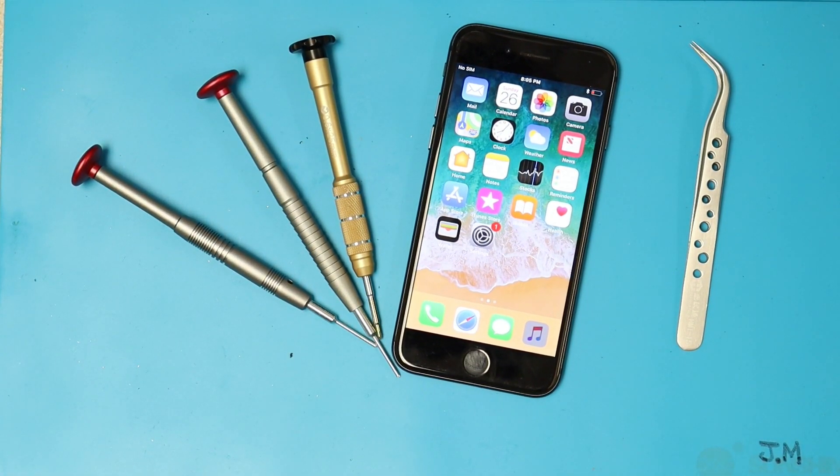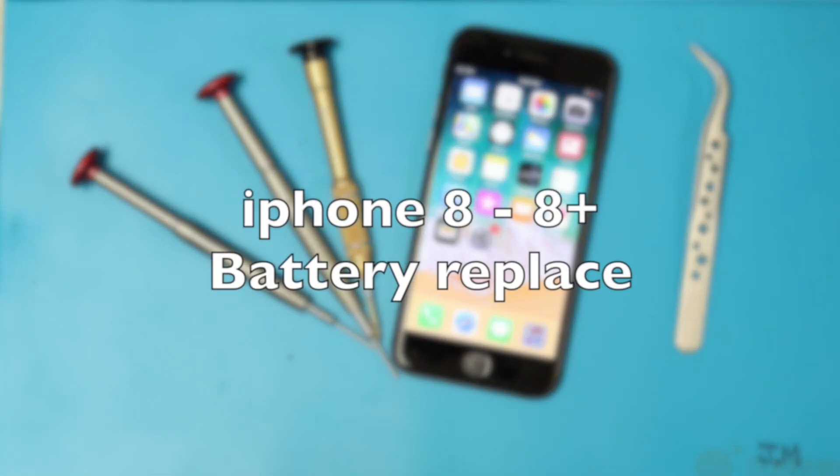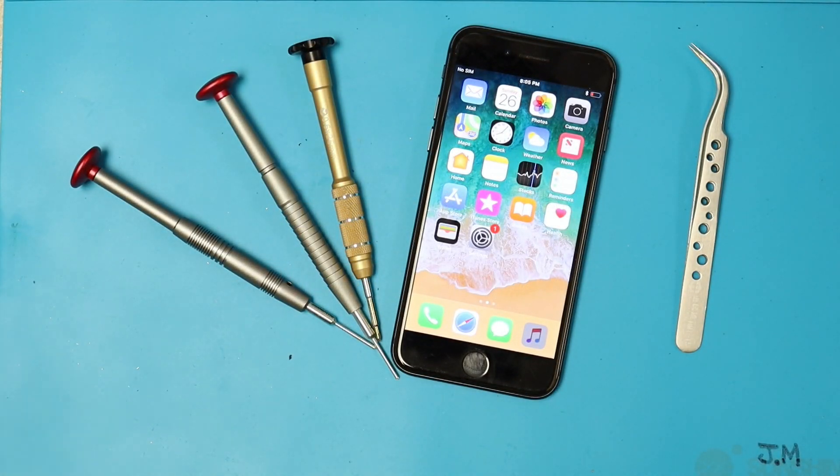Hey, good morning, good afternoon, good evening to everybody. Welcome to another video. Today I'm going to show you how to replace a battery on an iPhone 8. Let's put our hands on it.